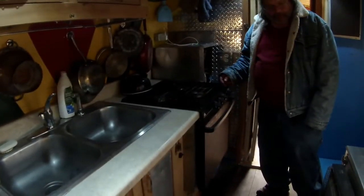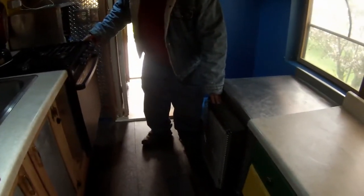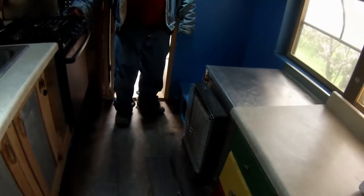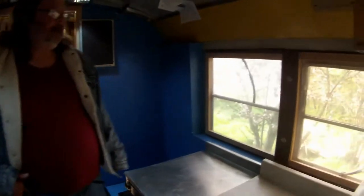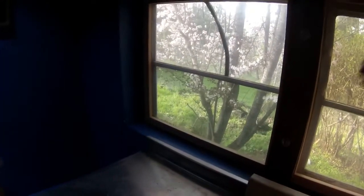This is new — similar stove but a bigger sink. This is the Olympic Wave 8. I like it a lot, but it's not quite powerful enough unless I do more insulation and weather stripping. What I'm going to concentrate on next year is the air leaks — there's a lot of them in this thing, especially on the front door. Notice your storm windows, which have got to help a lot. They really do, yeah.